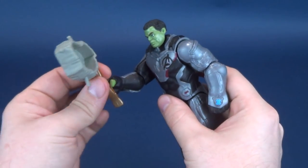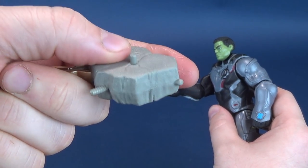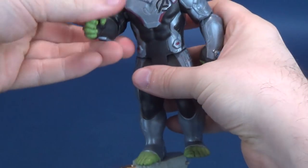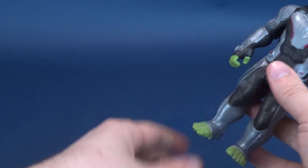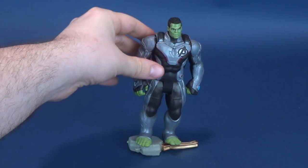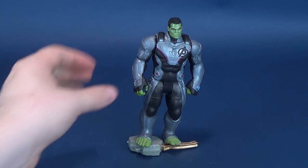A notable thing to point out is this little peg on the top of the accessory. You can actually use it as a little makeshift display stand, but it clearly isn't big enough to hold the Hulk. So it doesn't really serve much as a display stand.